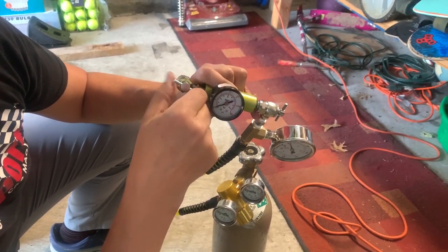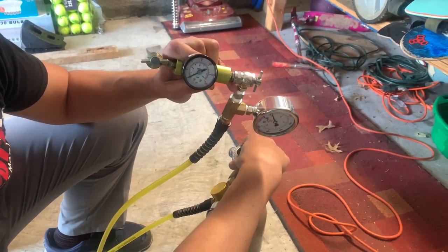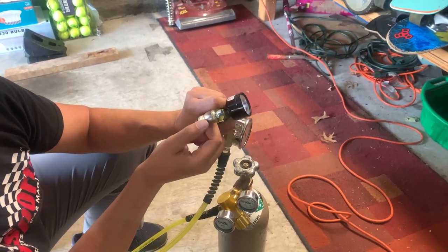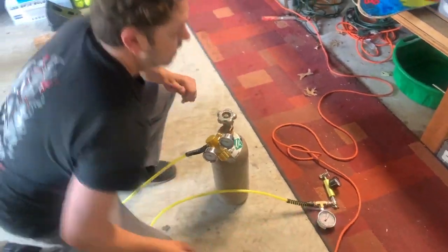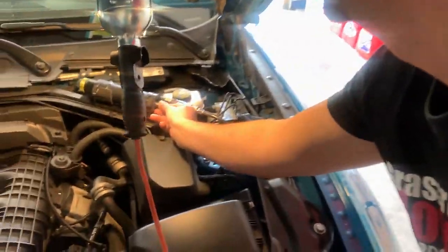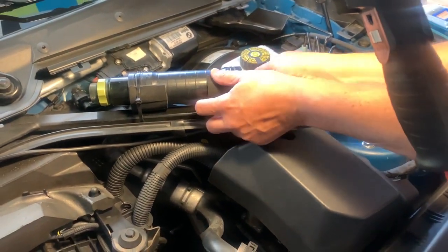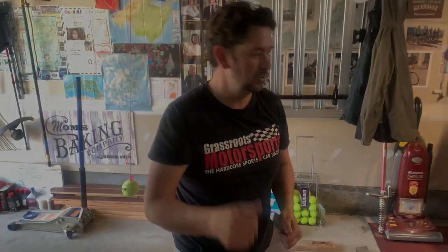That will retain the pressure in the MCS canister you just filled. Close the main valve, then disconnect it. As you disconnect the 18-millimeter fitting, you're going to lose a little bit of pressure, but we've already accounted for that by overfilling slightly. Be careful when putting the cover back on — if it falls down, you're probably not going to find it. And that's all — if you have any questions, post them below.